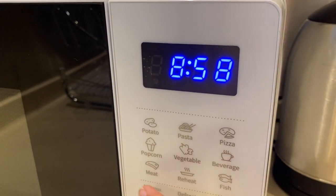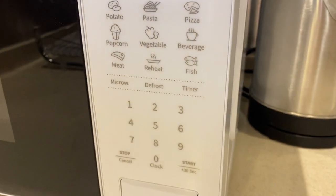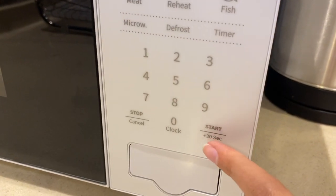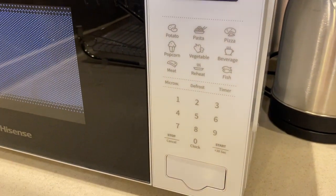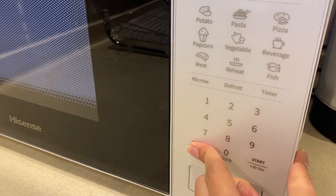Press these buttons right here to select the program. You can also press the start button right here for quick heating. To stop and cancel, press this button right here.